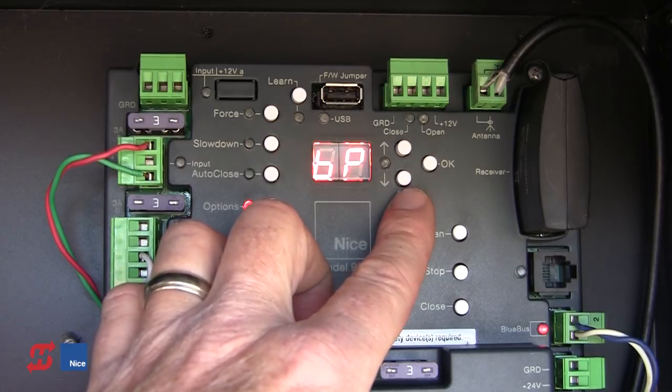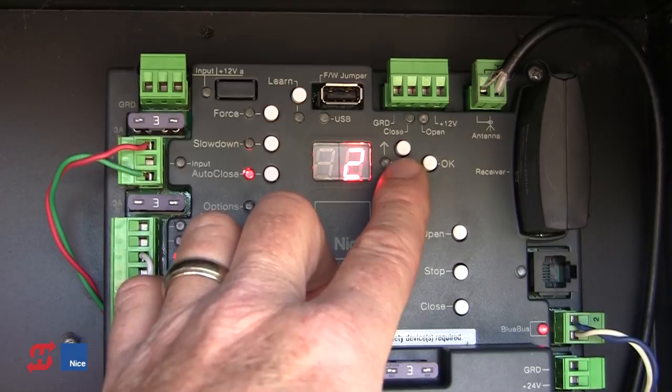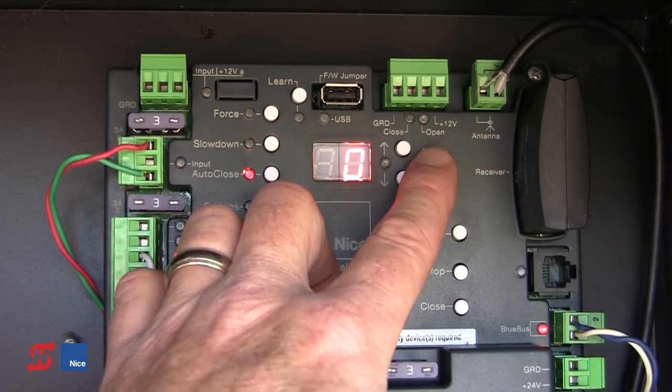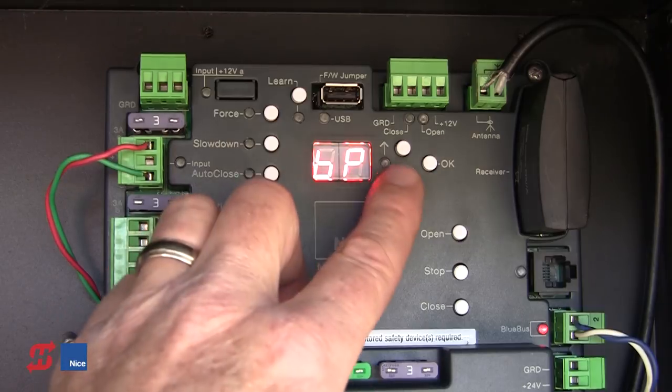BP for Bi-Parting: in a dual gate application, we can dial in up to five seconds of delay between the two gates — it opens Motor 1 first, then after the delay opens Motor 2. On closing, it closes Motor 2 first, then after the delay closes Motor 1. This is only used for dual gate applications.